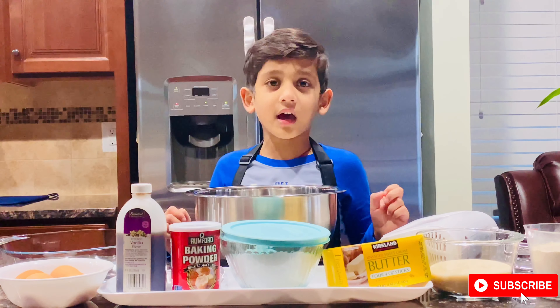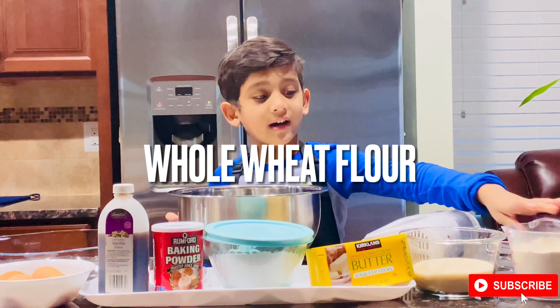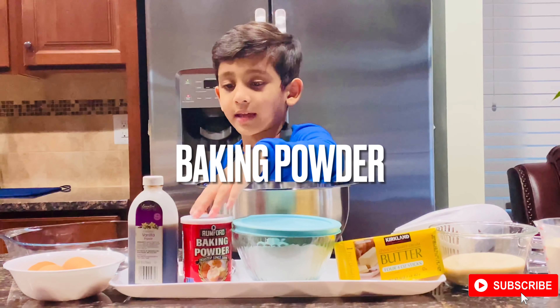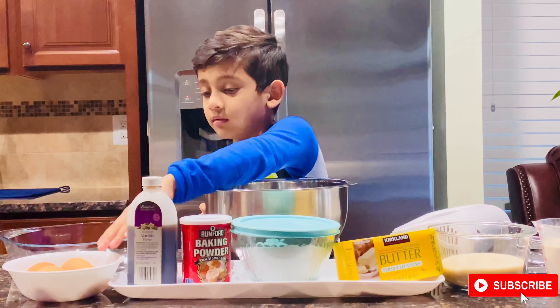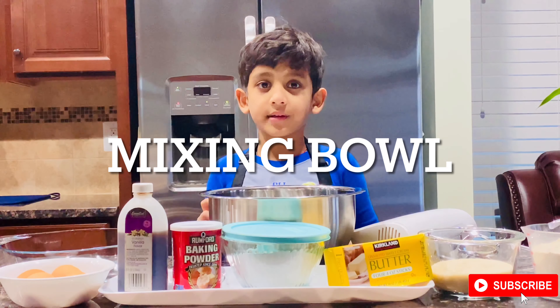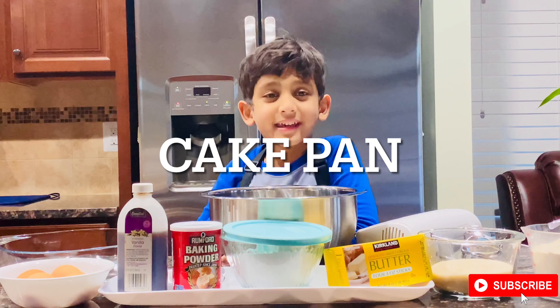First I will tell you the ingredients. We need flour, sugar, butter, egg and baking soda, water, vanilla essence, and four eggs. We need a mixing bowl, hand mixer, a spoon, and a tin.